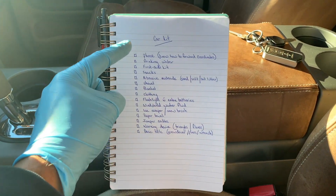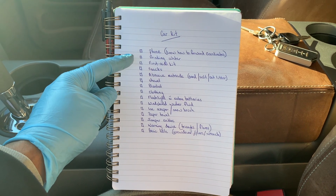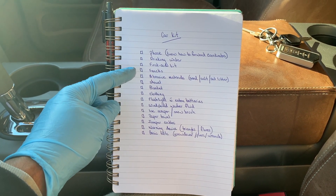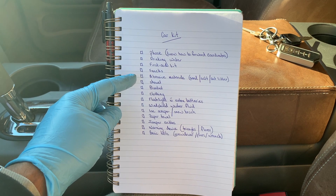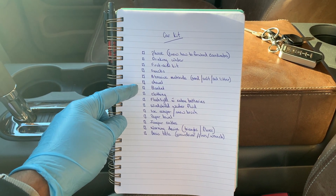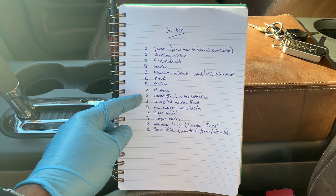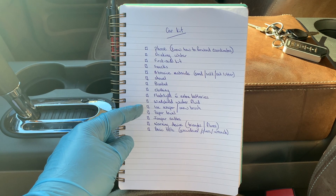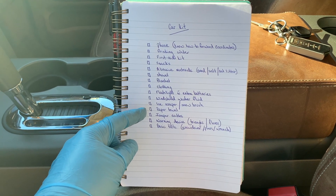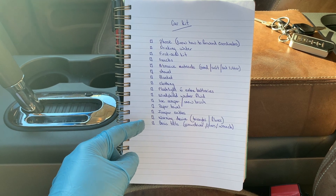Lastly, an emergency road kit. This kit should include: knowing how to forward your coordinates on your phone, some drinking water, a first aid kit, snacks, abrasive materials, a shovel, a blanket, clothing, a flashlight with extra batteries, windshield washer fluid, an ice scraper, paper towel, jumper cables, warning devices, and some basic tools.